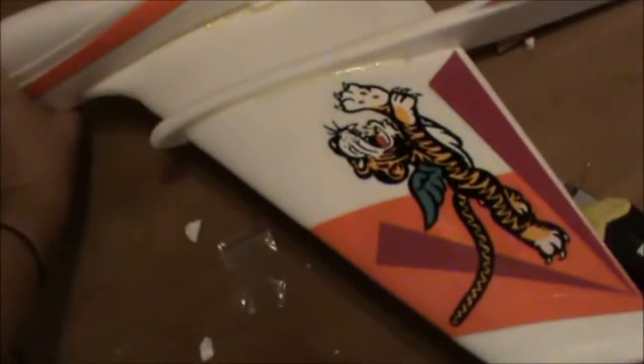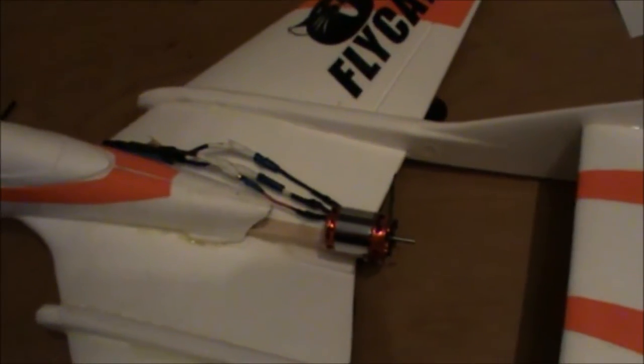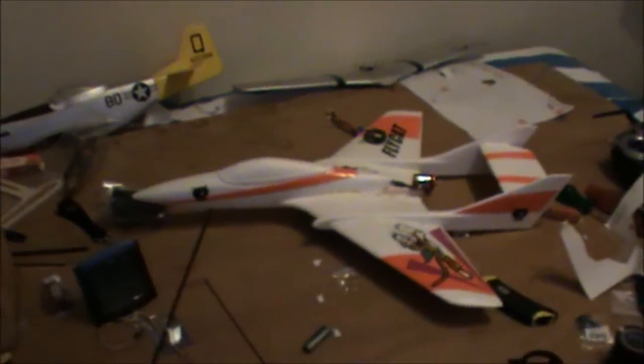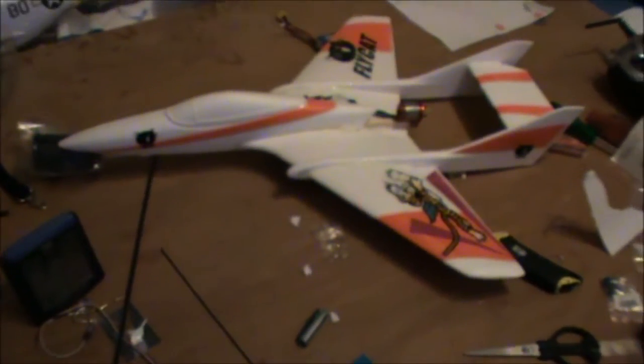I'm actually quite excited to give this a fly — it's going to be pretty cool. Hopefully with a 500-watt motor on there, I'll do a speed meter test when I get the new receiver and everything. And hopefully this will be my fastest plane. Anyway guys, there's the latest update.